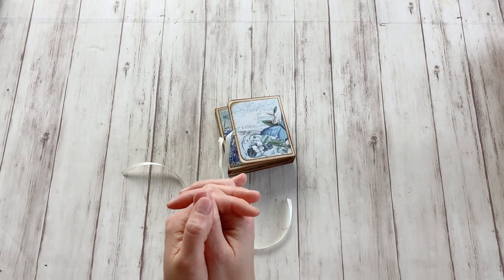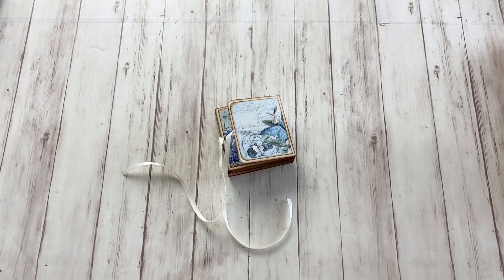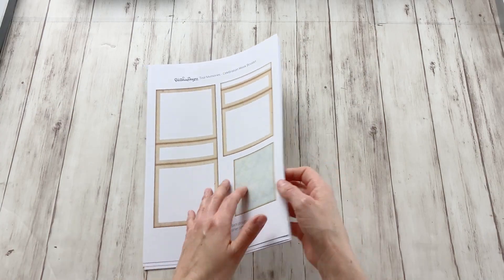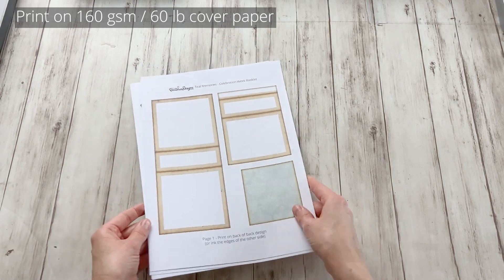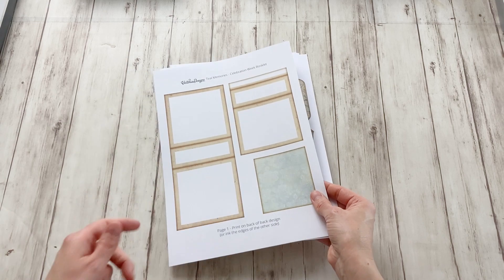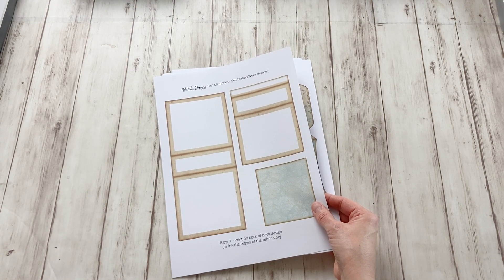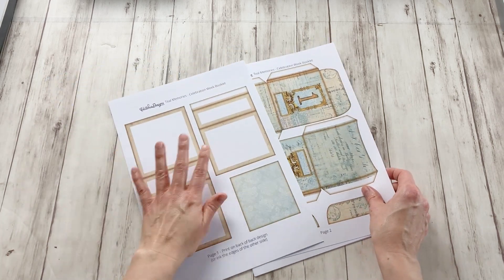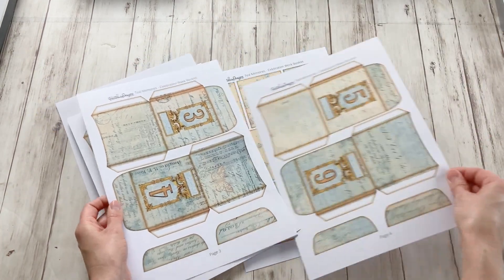So I'm already explaining things on how to make this, so let's not wait any longer and let's go to the tutorial. So these are the sheets that you're going to get when you download the files, and there are seven pages plus a back design. Now the back design is kind of optional — you can solve a lot of things with ink, but I'll tell you about it. So this is going to be the cover and a card, then we have all the little envelopes right here.